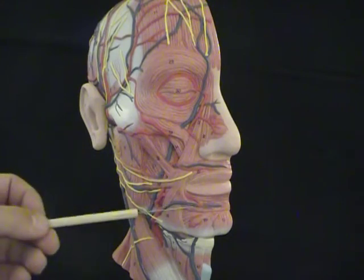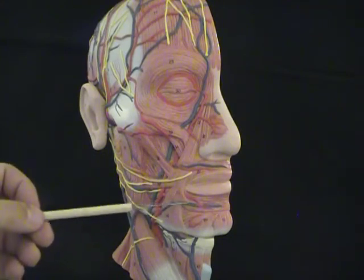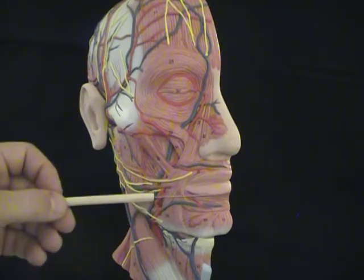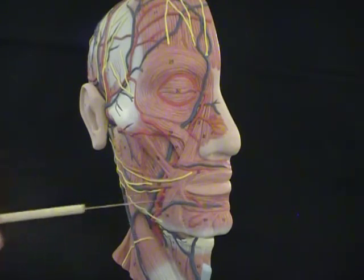There is a muscle a little anterior to that, which attaches to the bottom of the lips. It's a little more of a four-sided kind of muscle. You can call that muscle the quadratus for four-sided, or also the depressor labii inferioris muscle.